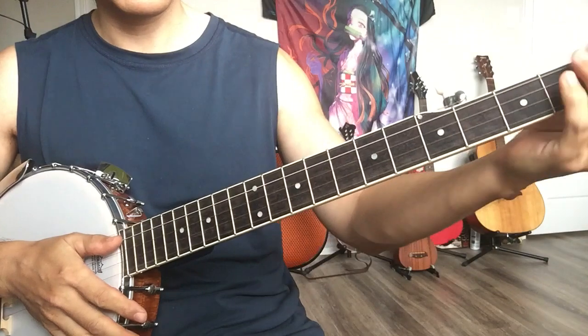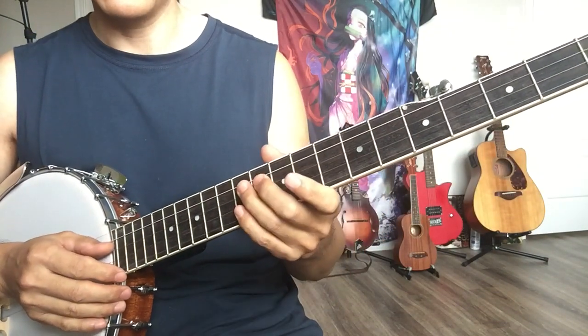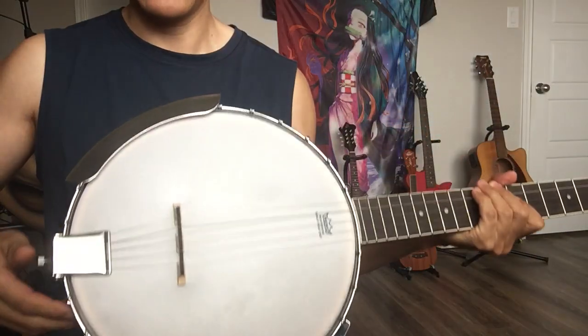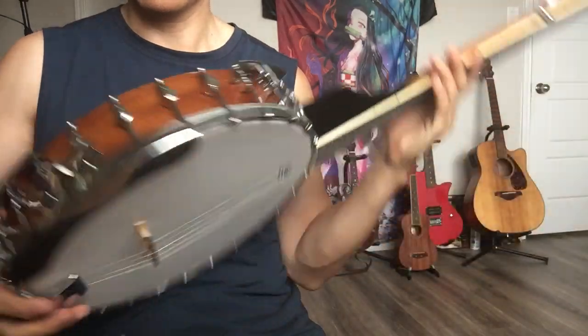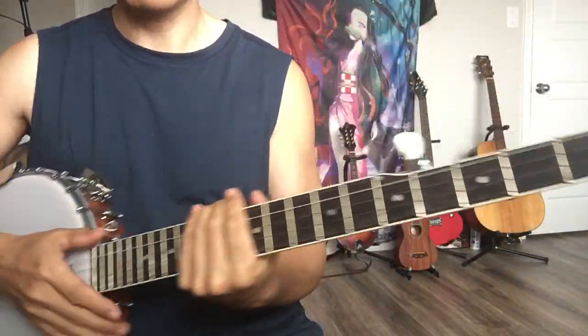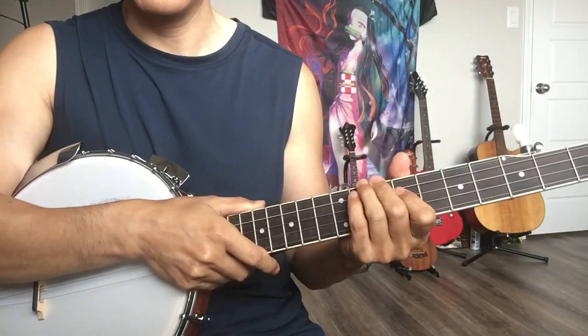For string buzz and fret issues on banjos, those are adjustable. You can adjust from the bridge, the tailpiece, the coordinator rod, and also the truss rod. Basically, it's all adjustable.